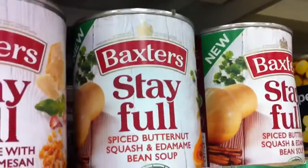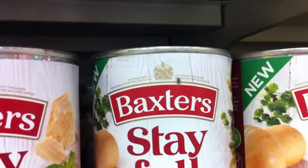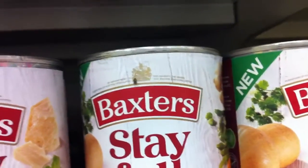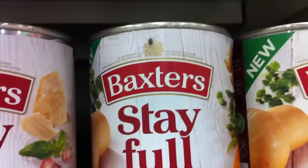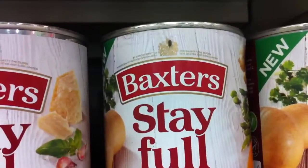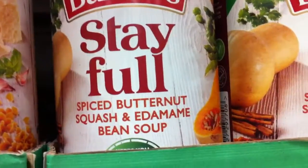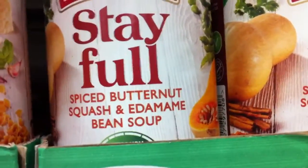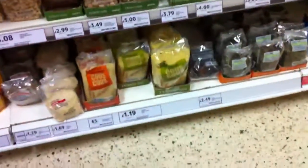I'm guessing there's not many who like the Baxter's Sip here in Tesco's, because you see that wee spider just there — it's got this full web. You probably can't see it very well there, but that's mad. He's quite happily sitting there because no one seems to pick up the Baxter's Spiced Butternut Squash and Edamame Bean Soup. Mind you, that sounds very good. Sorry, that spider was a slight distraction.